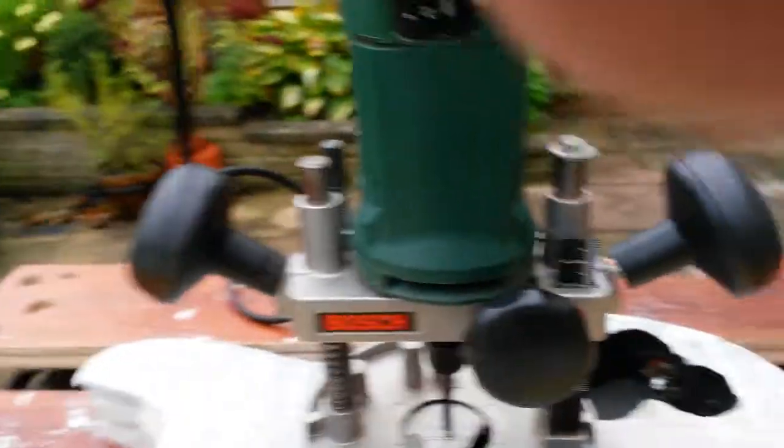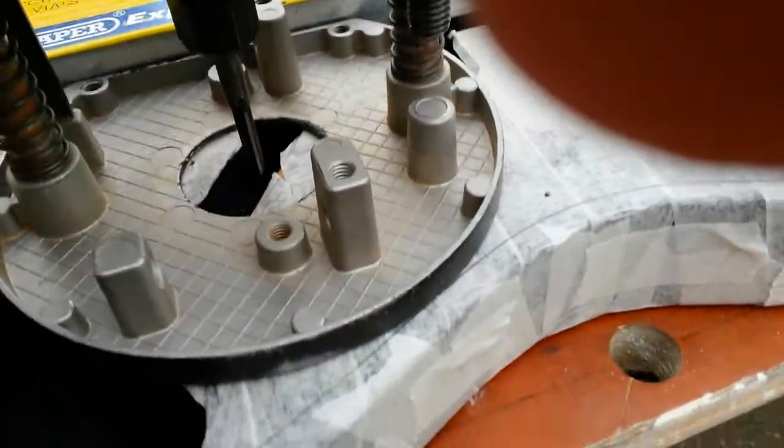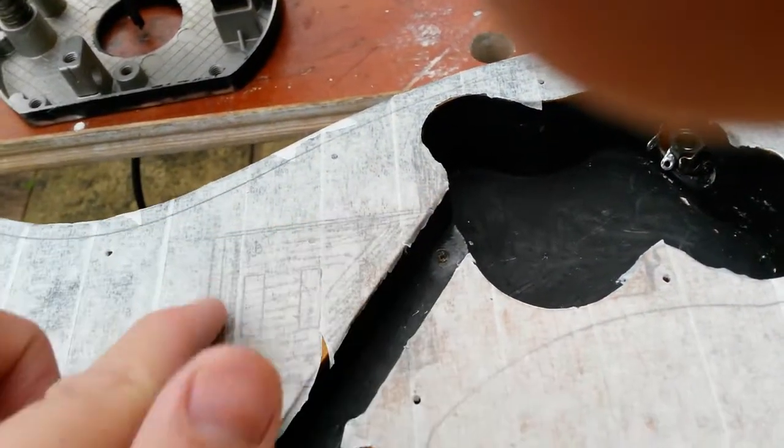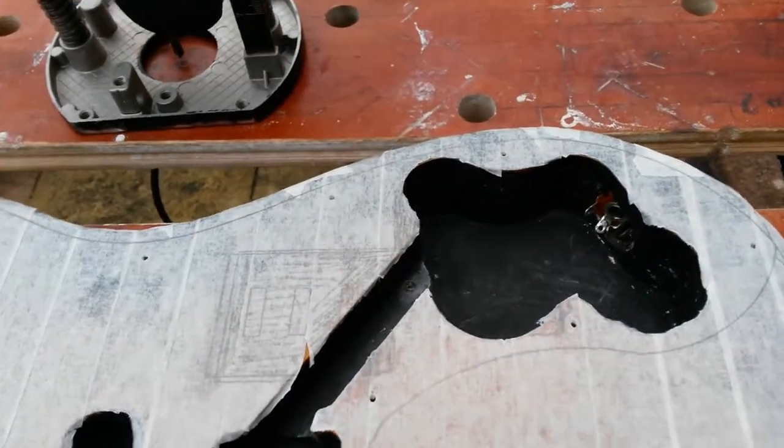You want to set a depth so you don't go through the cavity. What you can do, if you have that ability on your router, is go down to the bottom of the cavity — just bring the router bit down to the bottom — and then set the depth on the depth-limiting screw. That means you won't route further than you intend to. It's probably the easiest way to do it.